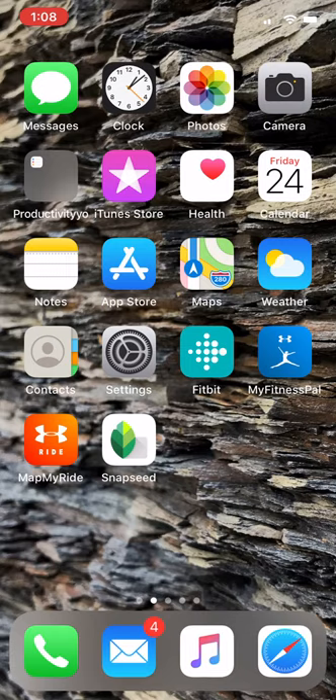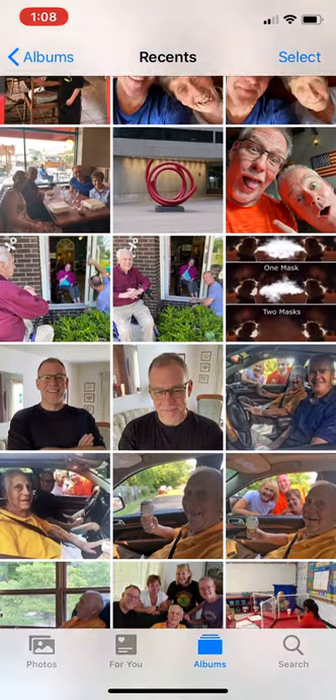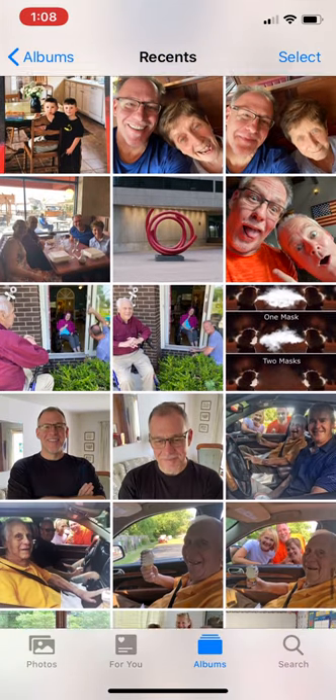So you're gonna click your Photos app, you're gonna click your camera roll, and here we go. Here's all the photos I've taken — screenshots and all that good stuff.